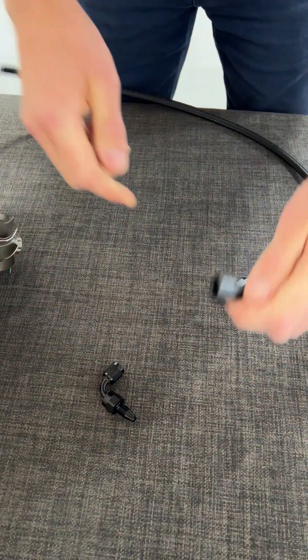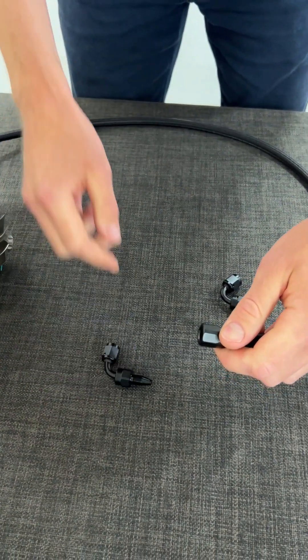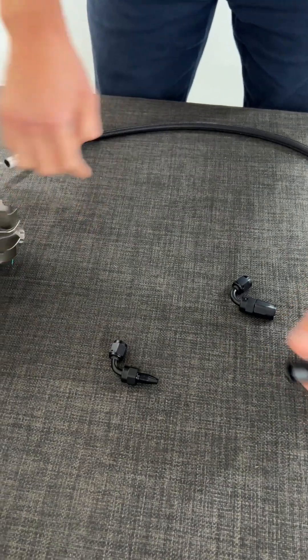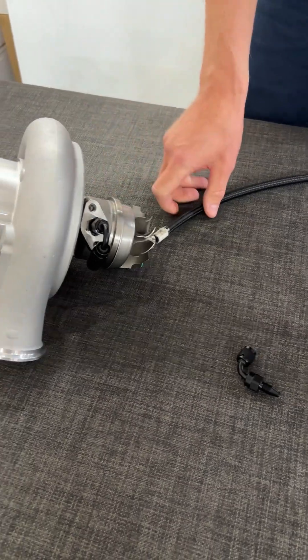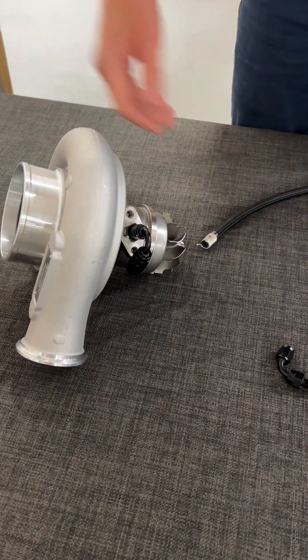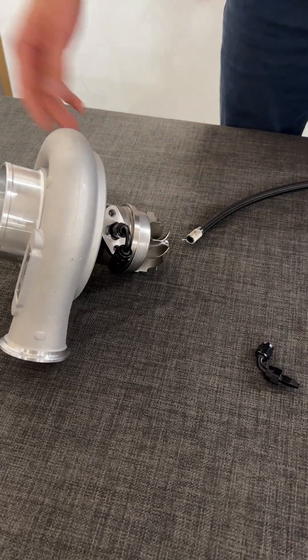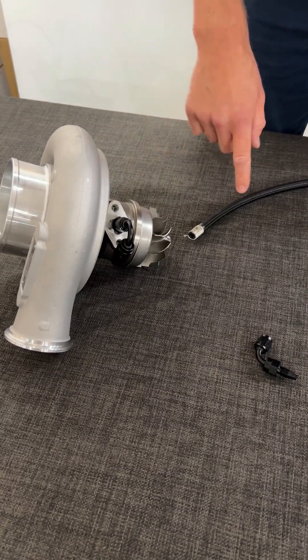So you put this one on top of the hose and then you tighten the thing together. Now you have the hose to the turbocharger. Now you do exactly the same procedure at the other end of the hose where it goes to the engine — the oil feed, the oil supply from the engine to the turbocharger. Easy.